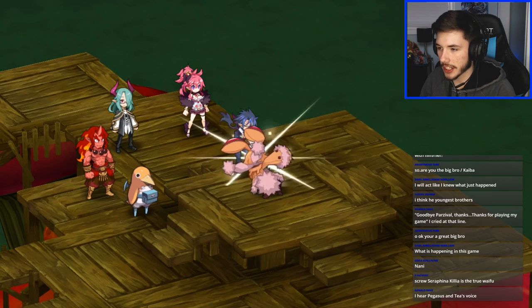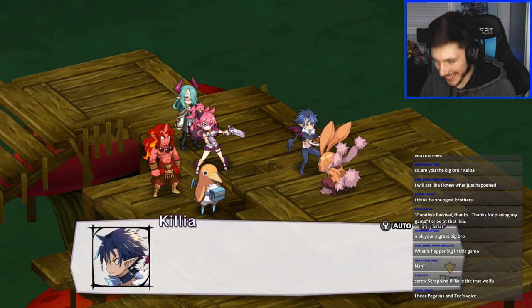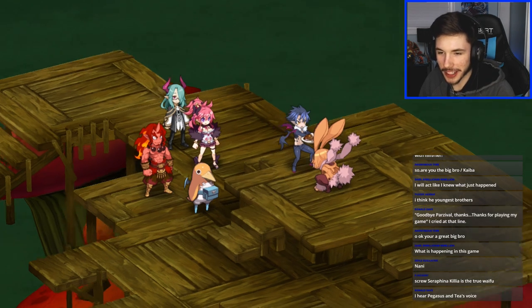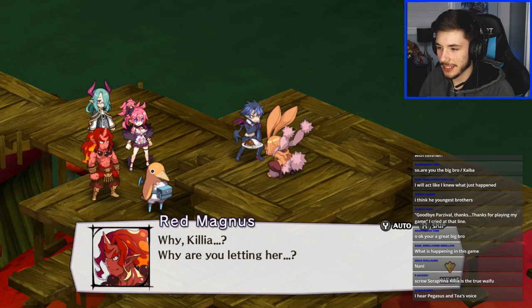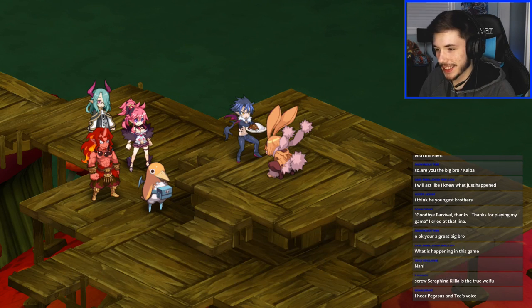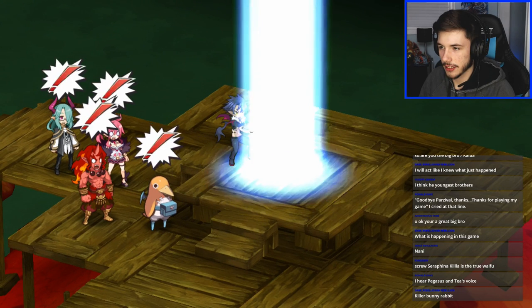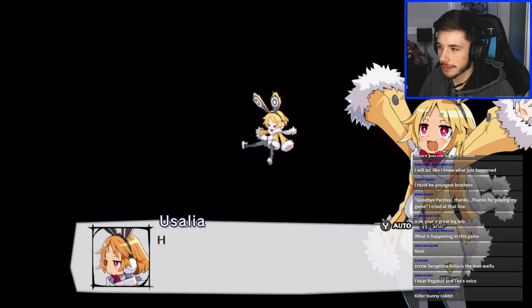That bunny hit me — I'm okay, no problem. Screw us — Amrea, Killia's a true waifu. 'Why Killia, why are you letting her?' 'I didn't want anyone to suffer because of Void Dark.' 'Didn't I tell you that?' Now eat it — eat it, killer bunny rabbit! Nani — that thing just transformed back to normal! Whoa whoa — let's go! That transformation was wild.